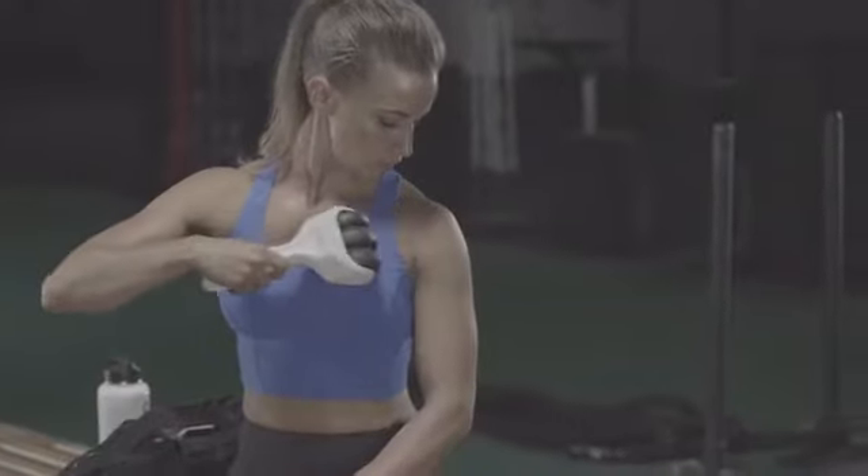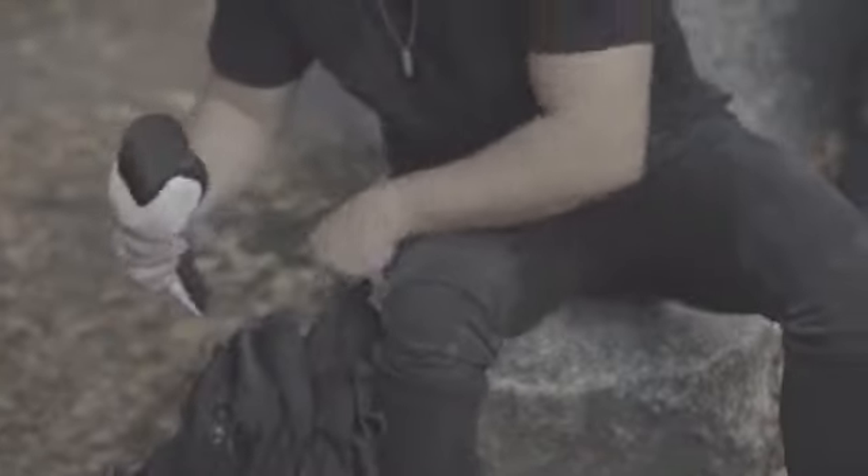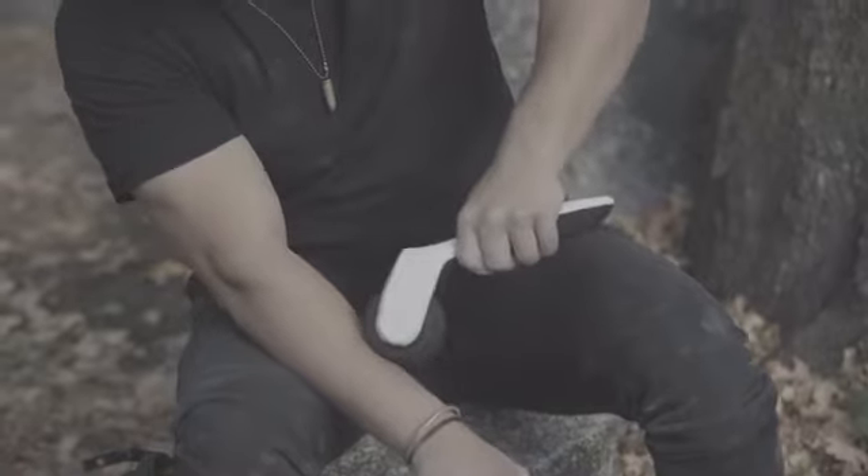Vibro is revolutionary because it is small enough to throw in your gym bag or even your desk at work, yet it is scientifically engineered to be even more effective than those large and bulky rollers. It also has interchangeable wheels — one to target a large area and the other to target a more direct specific area of your body.